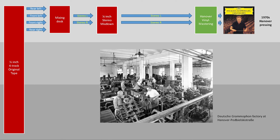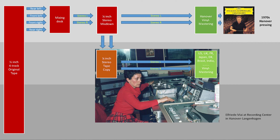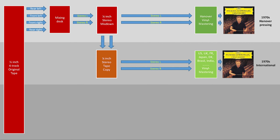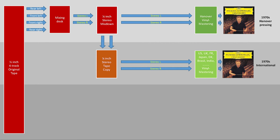Back in the day, Deutsche Grammophon was a part of the parent company called Polygram, which owned pressing plants all over the world. So the stereo mix had to be duplicated, and these tape copies were sent to pressing plants around the world for local manufacturing. If you find the number 320 in the lead-out, you will have a German pressing from Hannover. You always hear about how the German Deutsche Grammophon releases sound better than the international ones. One of the reasons might be that there is one less step involved in the post-production — namely a tape generation.